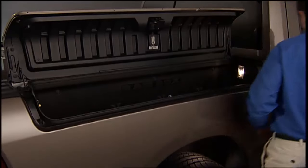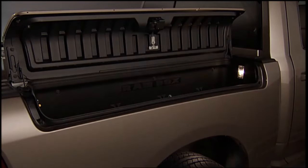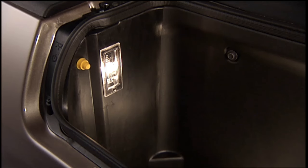To open a storage bin, push and release the push button located on the lid. The RamBox lid will open upward to allow hand access. The interior of the storage bin will automatically illuminate when the lid is opened.